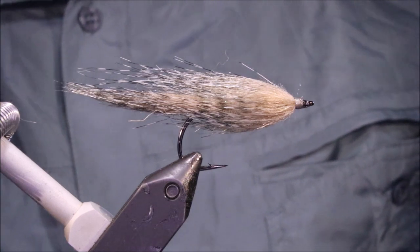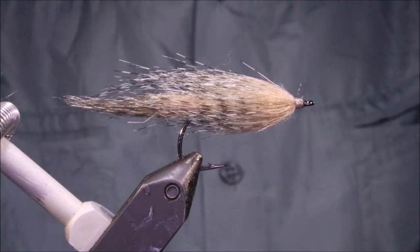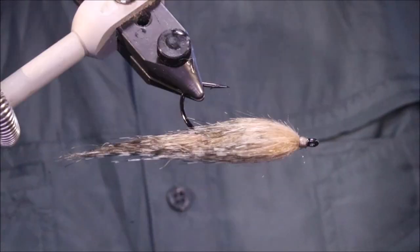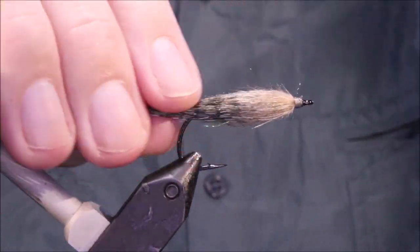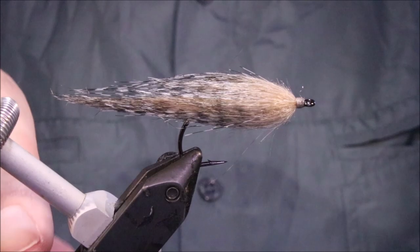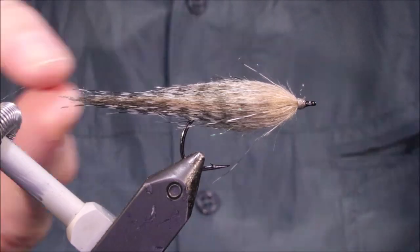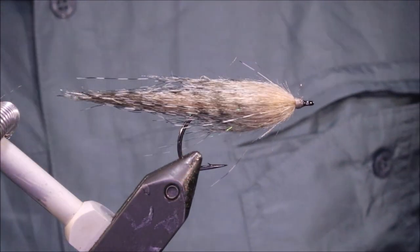So there you go — that's the Sandstorm. Simple, material-light, absolute fish catcher. Catches sea trout, and as I say, I know there are guys in Australia using them for bream and mangrove jacks. Very, very good pattern. I hope you tie some up and I hope you catch some fish. Tight lines guys, bye!